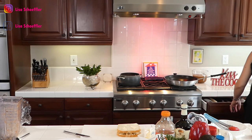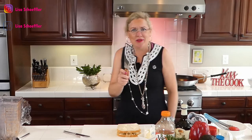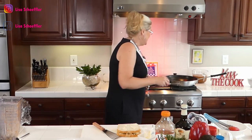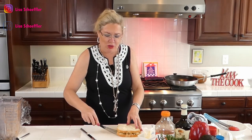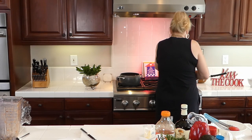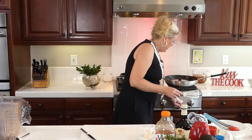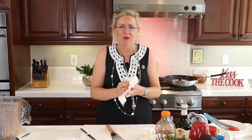In the pan, I'm going to put a little butter just to be sure it doesn't stick. In goes our grilled cheese! I like to cover it so the bread doesn't get too brown while you're trying to melt the cheese. So we've got our grilled cheese cooking and our gazpacho ready — voilà!